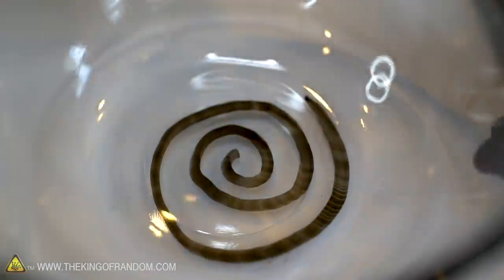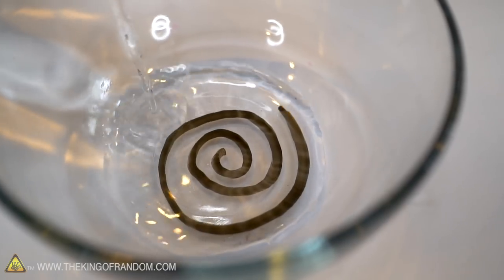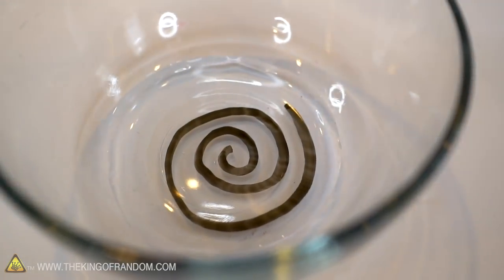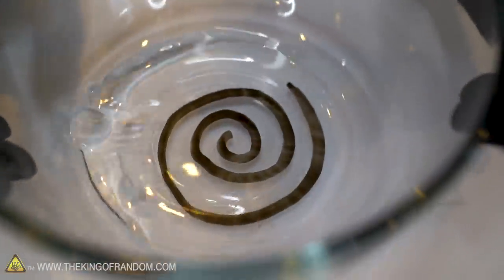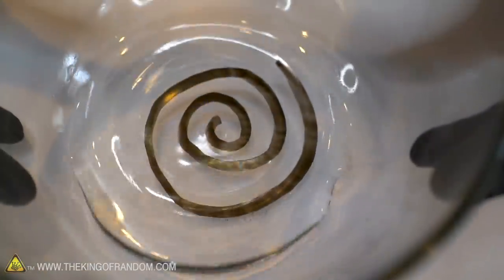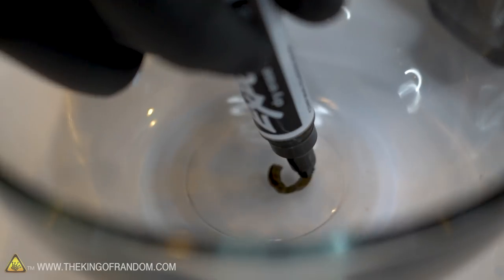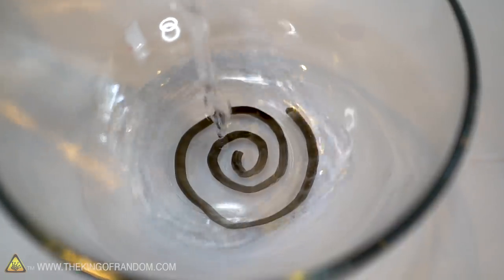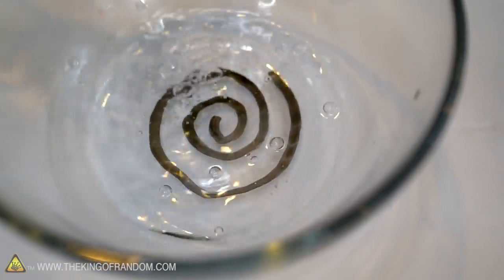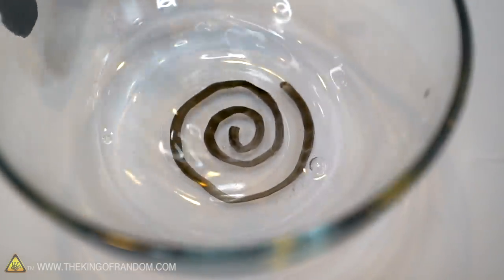Keep this very simple while we just do some tests. Pour some cold water in. I'm going to go ahead and say that did nothing — the ink is still very much adhered to the bottom of the glass, it's not even wanting to pull up. Let's try the lukewarm water. Same thing. Not much happening there.